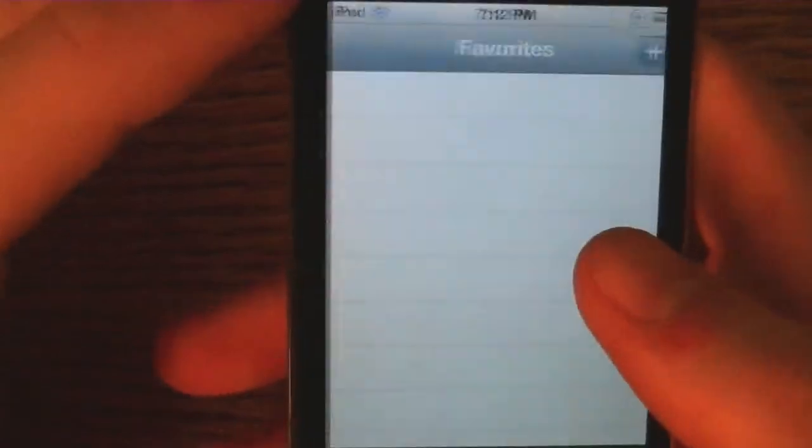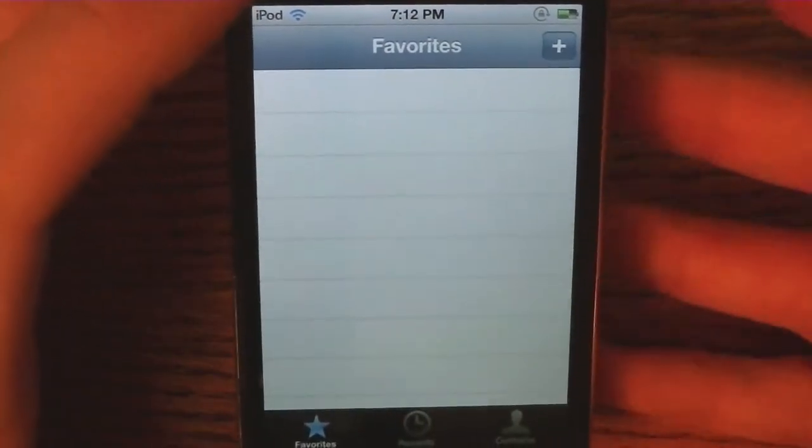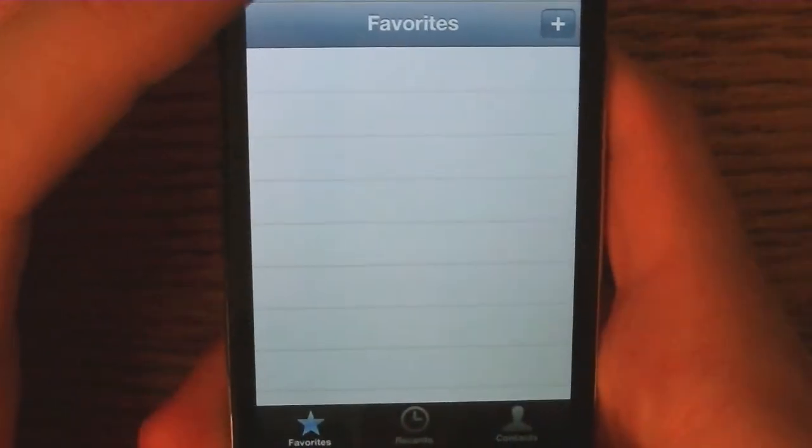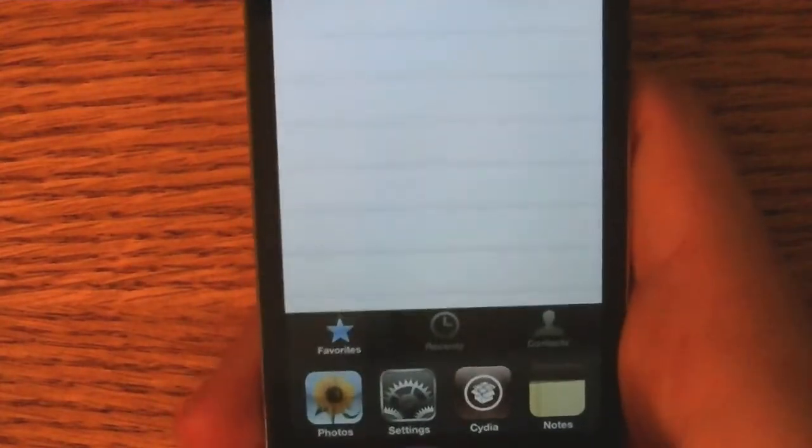I'm going to tap 'place a call' and what's cool about this is, although this is an iPod touch, it goes to the FaceTime app for the iPod, and for the iPhone it goes to the actual phone app. So it goes to whatever is closest, if there's anything like that.